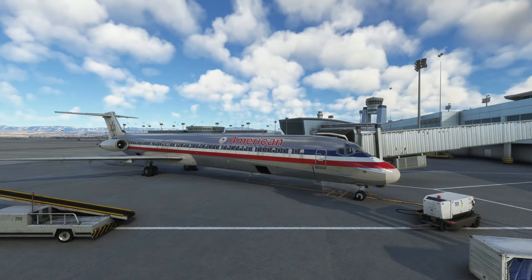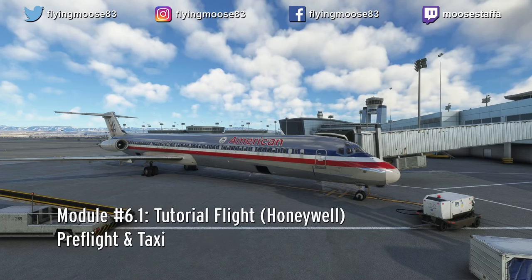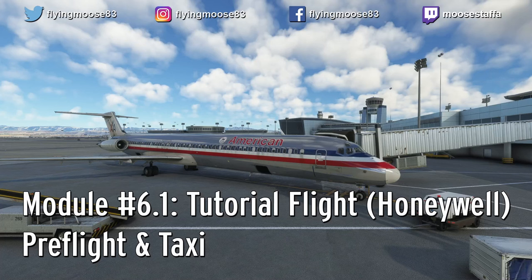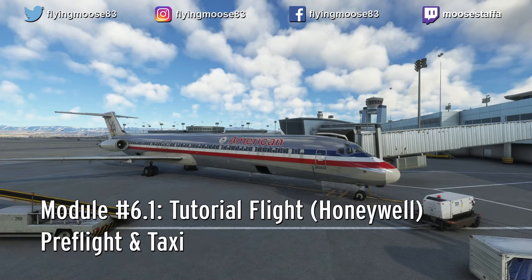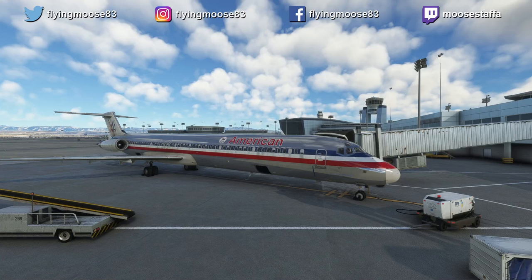Welcome to another episode of Mad Dog Master Class. Today we are finally going to take to the air in the jet after all the preparation we've done in the other lessons. Today's flight is a straight-through flight from Las Vegas to San Jose in the MD-82. It's going to be broken up into three sections. This first section is aircraft preparation and taxi. The video will stop right before we take off. The second video takes us from takeoff through climb and cruise, covering holding procedures. The last video will be descent, landing, and parking in San Jose.